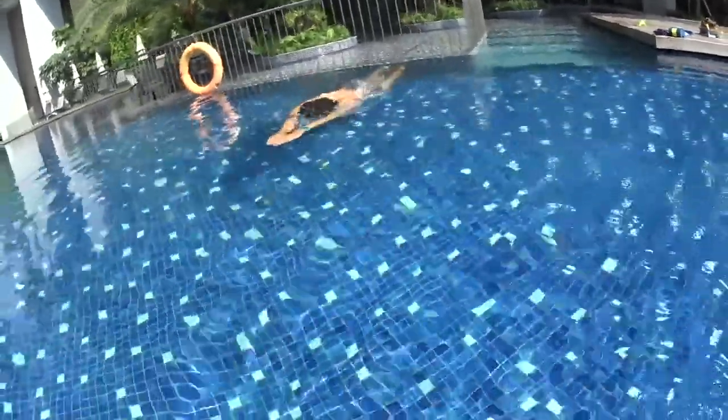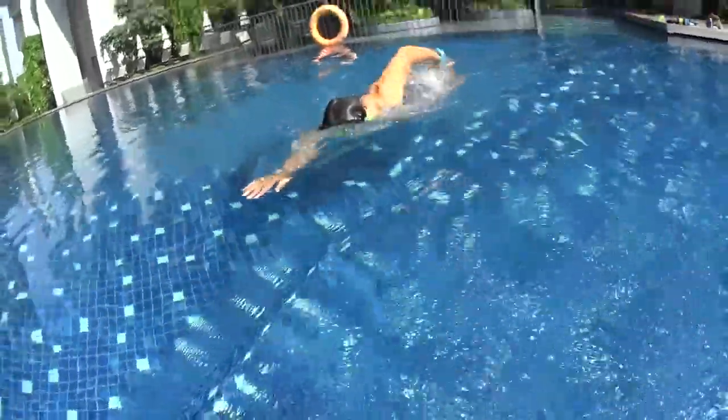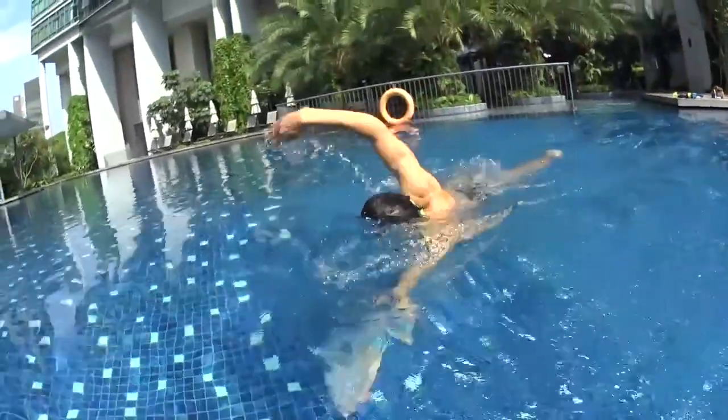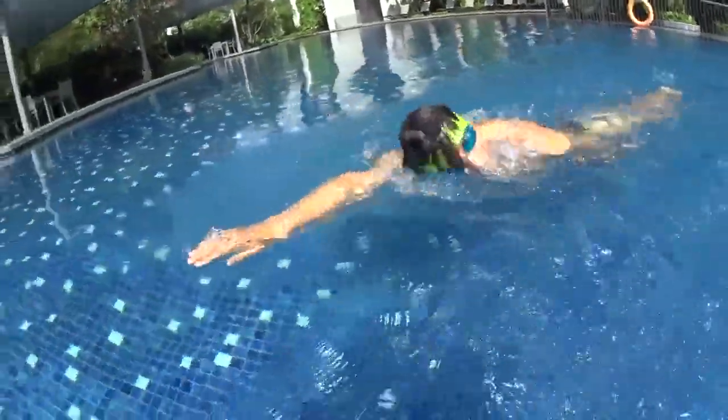Push on the wall to start to swim. Blow your bubbles and pull and glide, pull and glide. Turn at number three, pull and glide. Keep your body horizontal with your legs kicking the surface of the water.